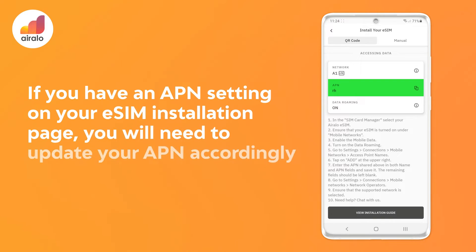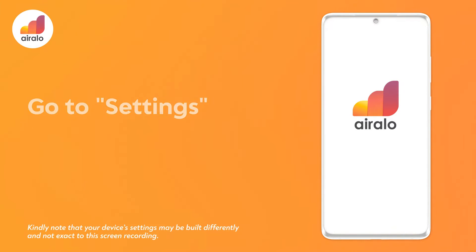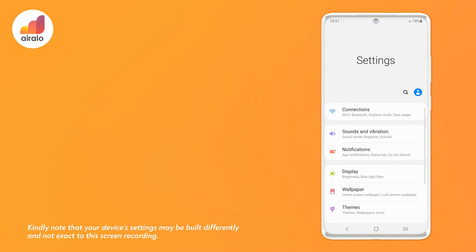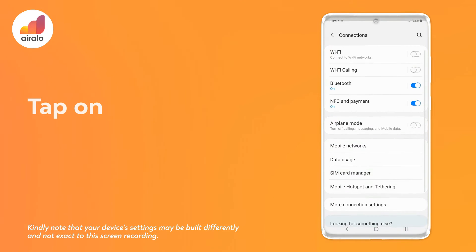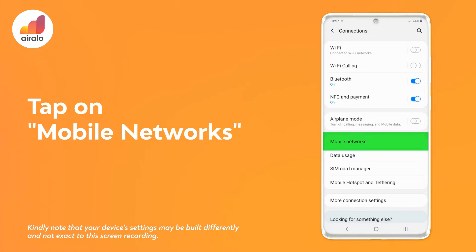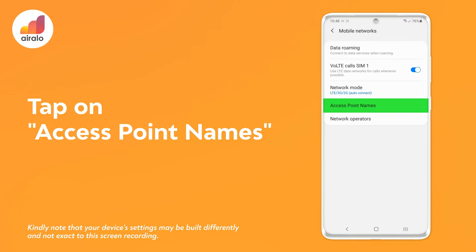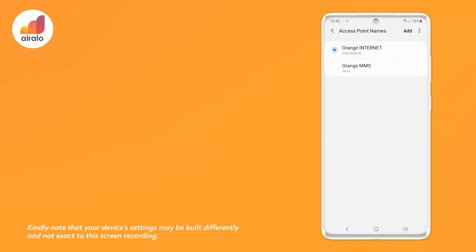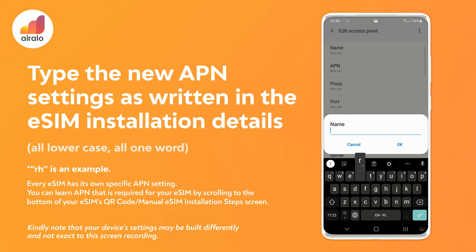If you have an APN setting on your eSIM installation page, you will need to update your APN accordingly by following these steps. Step 1: go to settings on your device. Step 2: go to Connections. Step 3: tap on Mobile networks. Step 4: tap on Access point names. Step 5: tap plus or Add. Step 6: type the new APN settings as written in the eSIM installation details — all lowercase, all one word.